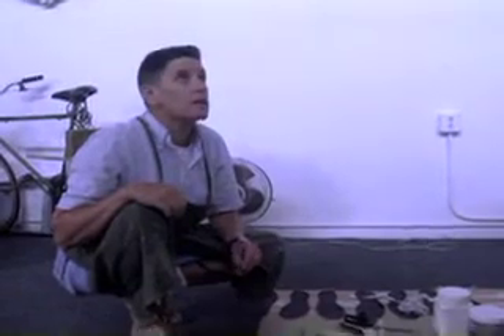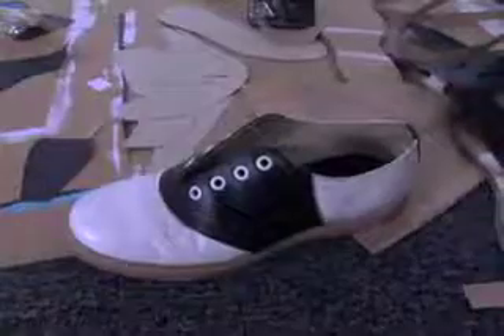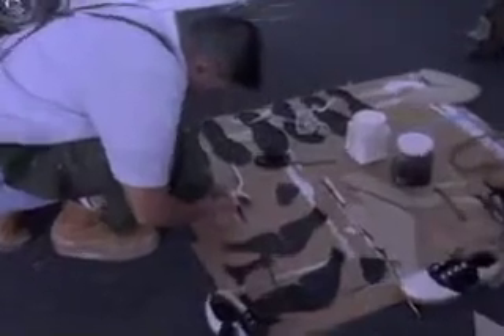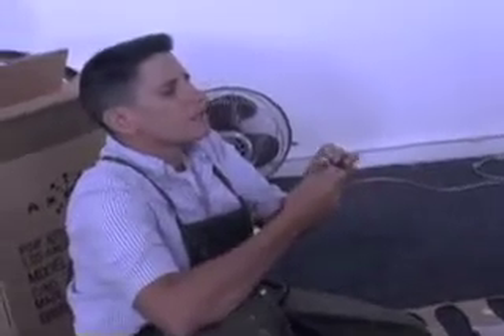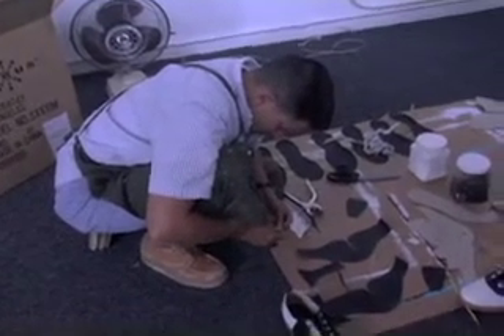There's a shoe repair supply house on Western, south of Santa Monica Boulevard. Here's the tool that's supposed to do it for you. The supply house not only has everything imaginable for shoe repair men, but it smells like one giant shoe repair store.